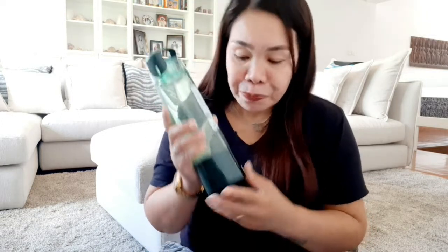Nilinis ko na ito. Ginarge ko na siya ng two to four hours before natin siya gamitin. Kailangan linisan mo muna bago mo rin siya gamitin. Pwede mong gamitin siya ng tap water and/or mineral water, tsaka kunting suka para sa paglilinis ng machine natin.